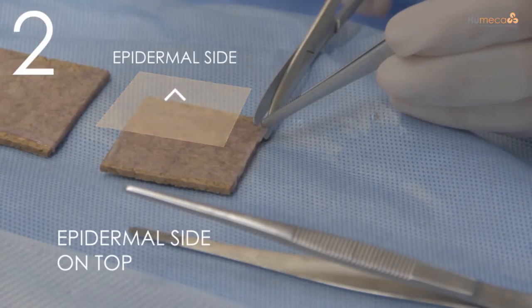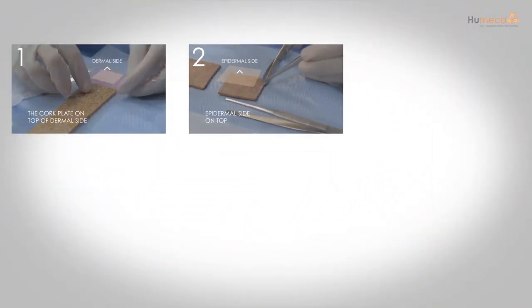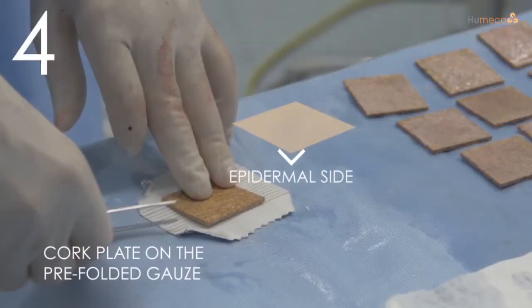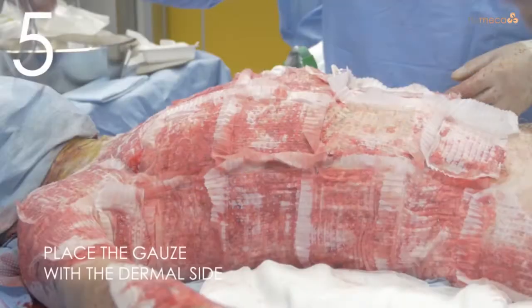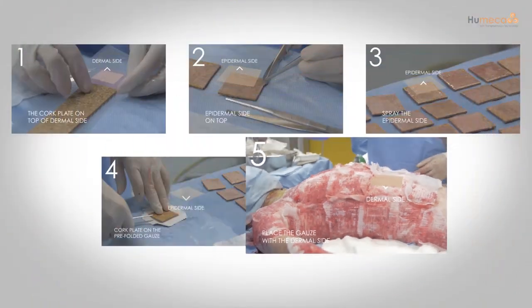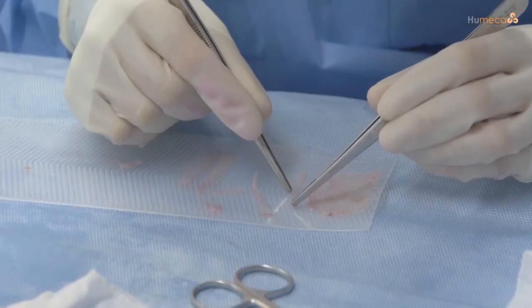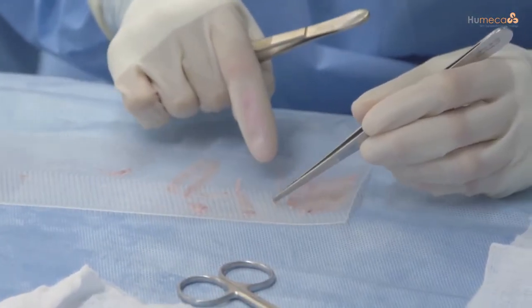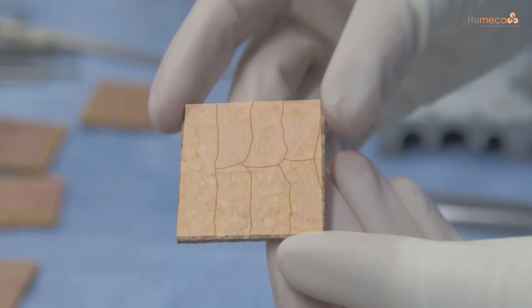Place the cork plate on the dermal side of the skin, then turn the cork plate over with the epidermal side on top. After cutting it twice, spray the epidermal side with glue, then place the cork plate on the pre-folded gauze, taking care that it is lined up exactly on the central square of the gauze. After removing the cork plate and expansion, place the gauze with the dermal side of the skin on the wound bed. Left over pieces of skin can also be used — no skin is wasted, which is especially advantageous in cases of extensive burns where donor sites are scarce.